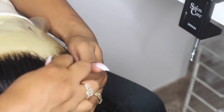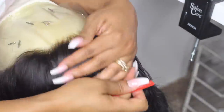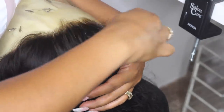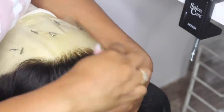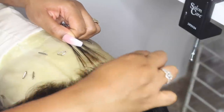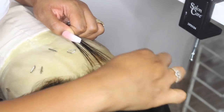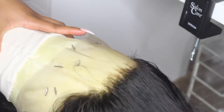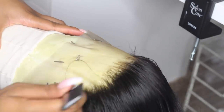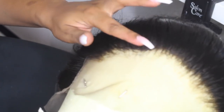Remember to check your work to make sure you don't have any bald spots or you're tweezing too much in one spot. This can be a long process, so take your time with it. If you feel like you've been plucking for hours and the hairline is still thick, go ahead and section out some baby hairs and start plucking behind those baby hairs — you'll be able to see the difference it has made.